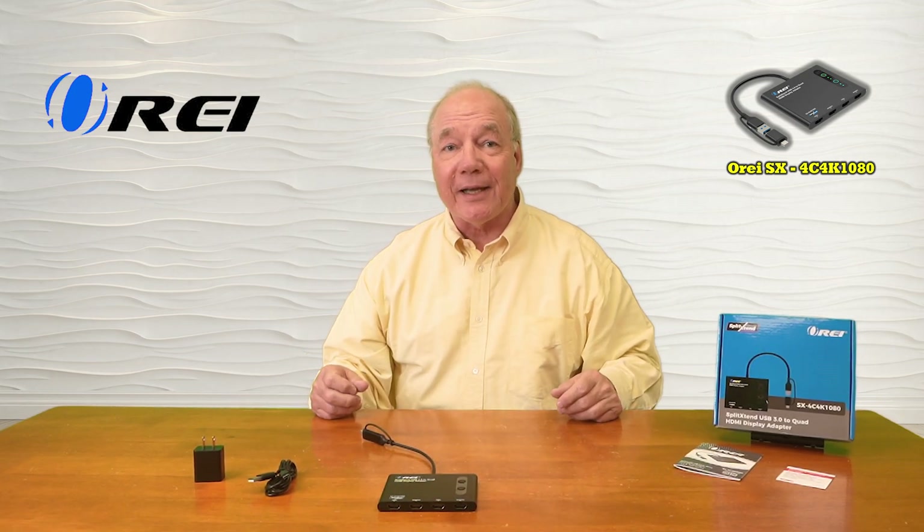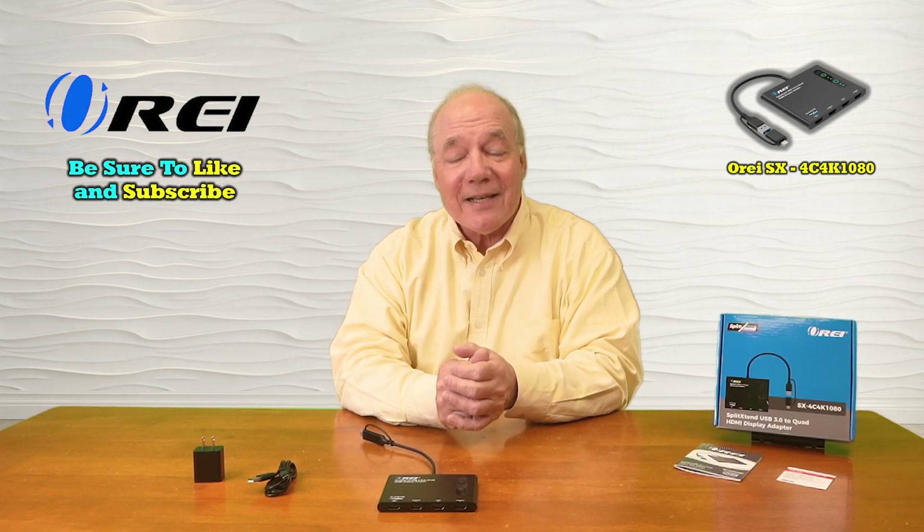Everything you need to get started is included with the kit, and with a few simple connections you can be up and running in no time. So until next time, thanks again for watching!